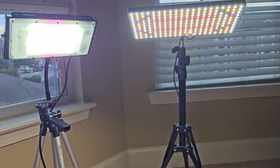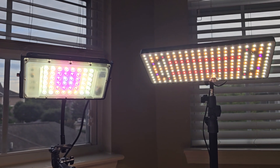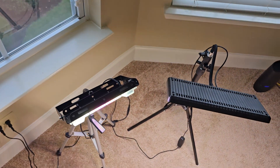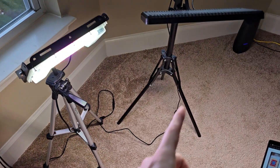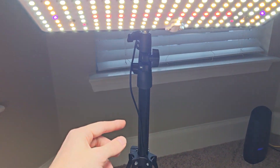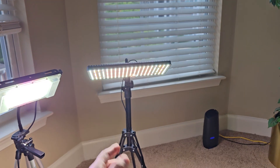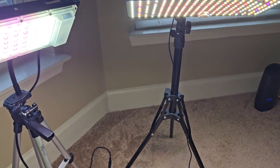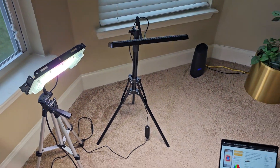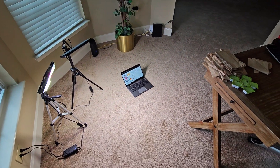Here are both lights shining at the same time. You can see the size difference between the two. Here's a top-down view. The stands on both are super adjustable — you can adjust each of the arm points and raise them really high up, though I have them closer to the ground for my current use case. Overall, pretty stable stands, no complaints. With both lights on, I don't know if you can tell how bright this room is, but it's very bright.